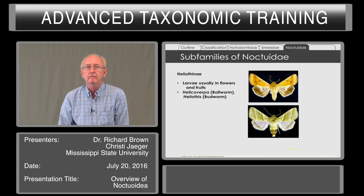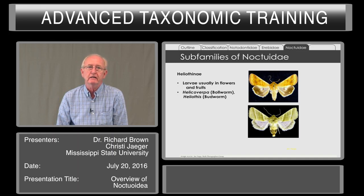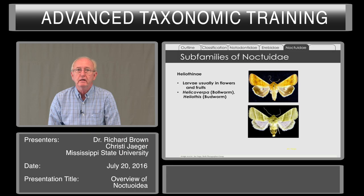The Heliothinae is perhaps one of the more well-known subfamilies, from the standpoint of the pest status of the bollworm, Helicoverpa, and the budworm, Heliothis. The larvae of both of these will feed in flowers and fruits, which is true of many other species not only in these genera but in related genera of the Heliothinae.